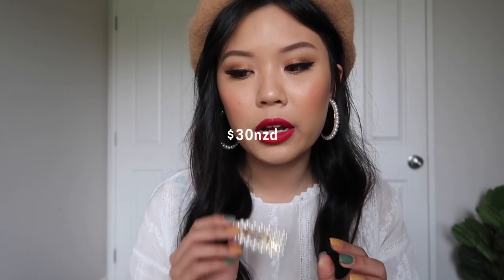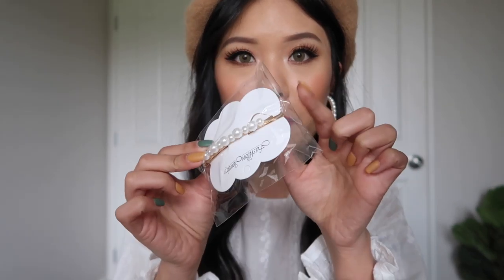I wanted to show you guys these pearl clips I got off Amazon, which I'll link down below. They just didn't go with this look. They came with so many — I think in total it was like $30 including shipping to New Zealand, so maybe cheaper if you live in America. It comes with 12 and they're all different pearl clips. There are snap-on clips and bobby pin clips. I've been buying a lot more things on Amazon because more stores ship to New Zealand now — it's about time.